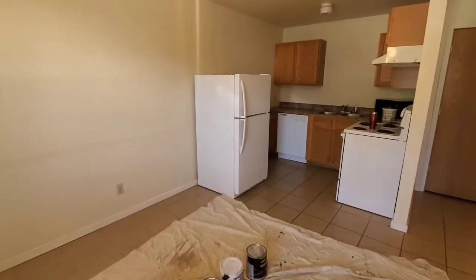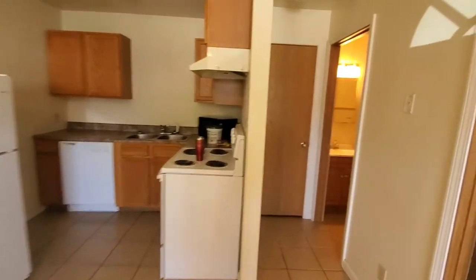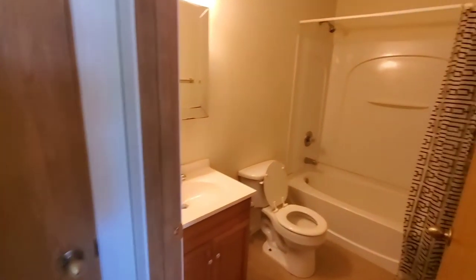Hello everyone. I'm down at my 12 units, getting ready to work on an apartment turn. These are small one-bedroom units — I think they're about 400 square feet.